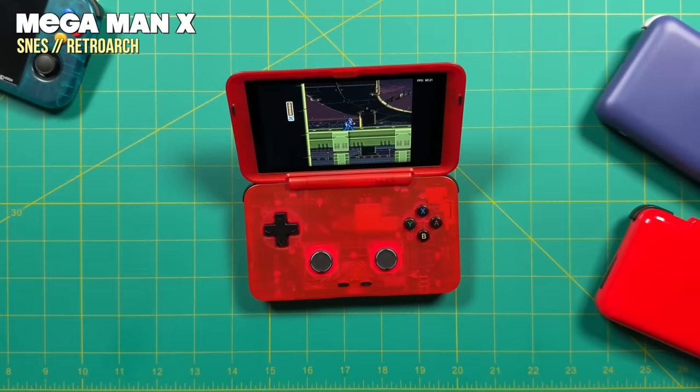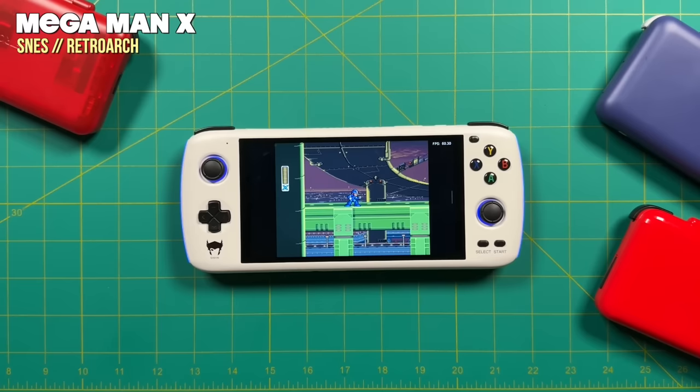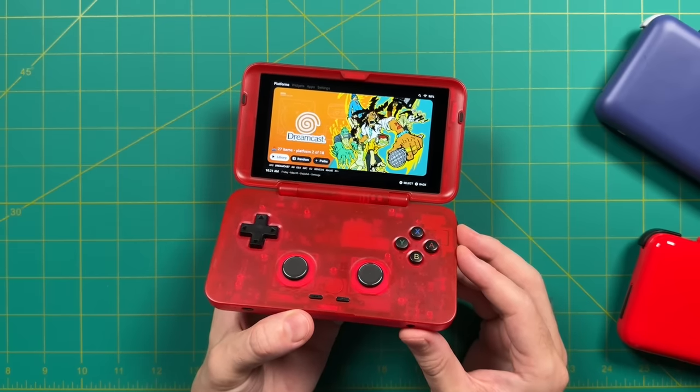I wanted to do another sound test — this time in the open air in an untreated room. I'm comparing the Retroid Pocket Flip at max volume against the Retroid Pocket 3 Plus and the Odin Lite. As you can probably clearly hear, the volume is much lower on the Retroid Pocket Flip. And because the speakers are facing backwards, it sounds quite muffled as well.